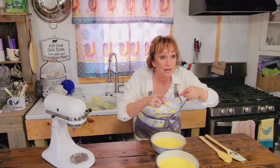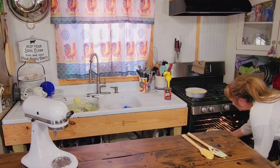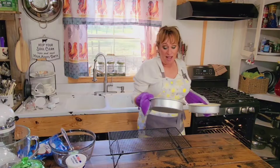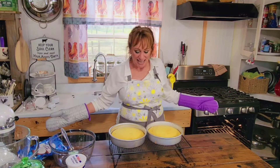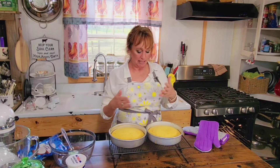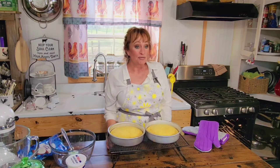Y'all don't go anywhere because we've got to make the filling and the frosting to go in this lovely cake. Mine went exactly 23 minutes. You just need to keep check on them yourself. I'm going to let them cool here for about 10 minutes and then turn them out onto this wire rack and let them completely cool. Then we'll get them frosted.